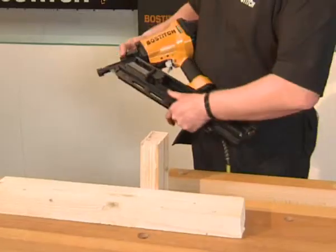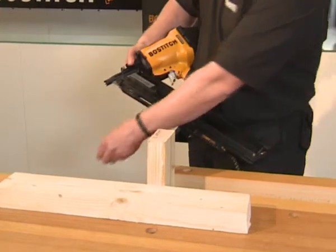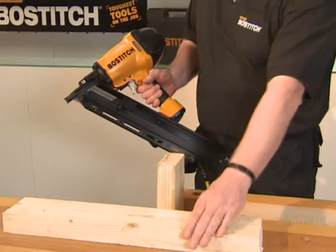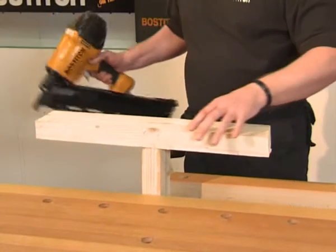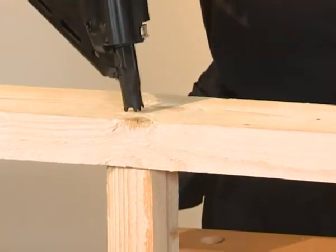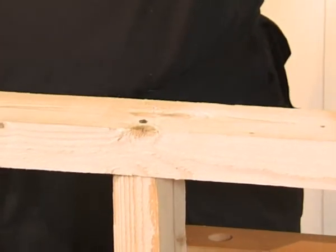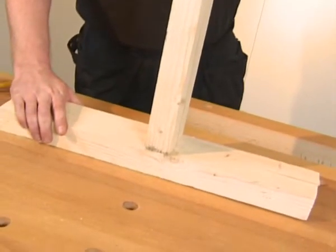Now let's see it in action. First of all, push it up into full power. Remove the no-mar tip. Always use your safety glasses. Place the material in the correct position and then simply squeeze the trigger. And as you can see — solid. A perfect tool for framing.